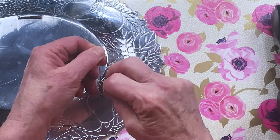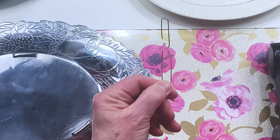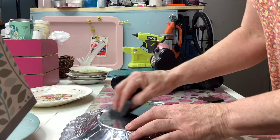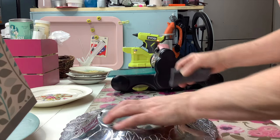Step two: we're going to take a large paper clip and open it up. Step three: we're going to take some sandpaper and just sand the area where we're going to apply the glue.